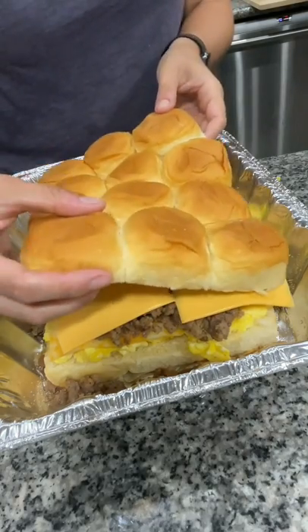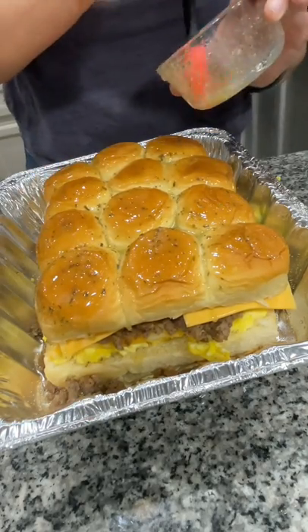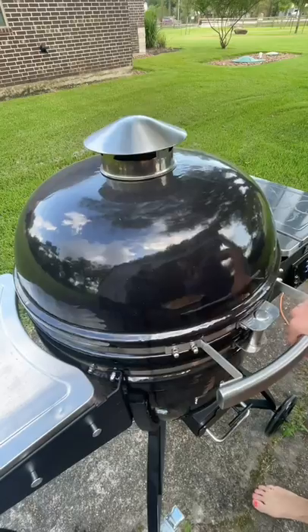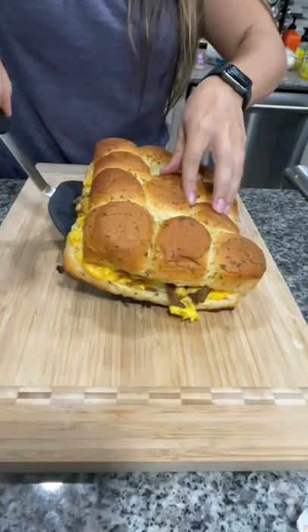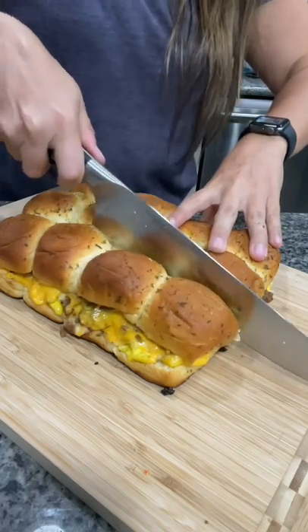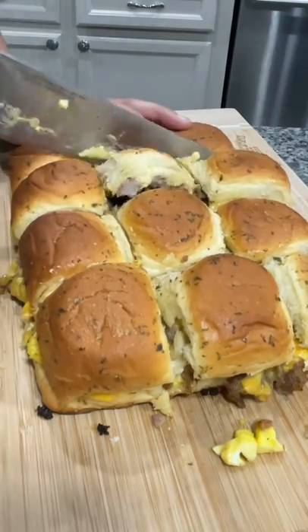Top the sausage with six slices of American cheese. Add the top half of the Hawaiian rolls and baste the tops with melted butter, garlic, and parsley. Pop it on your 350 degree smoker for about 20 minutes — this can also be made in the oven. Then pop it on a cutting board and slice it into the 12 sandwiches.